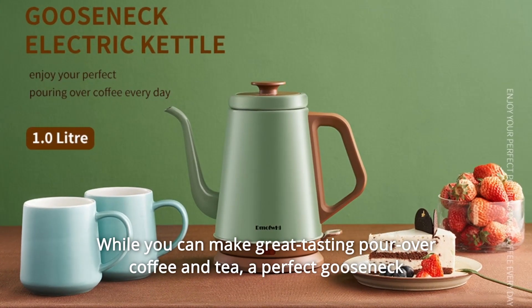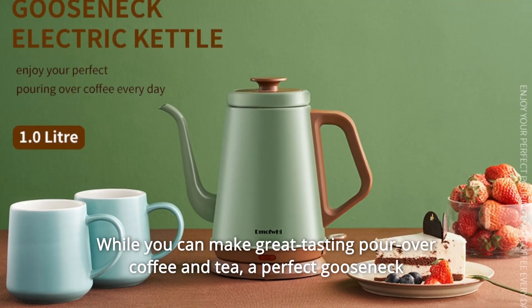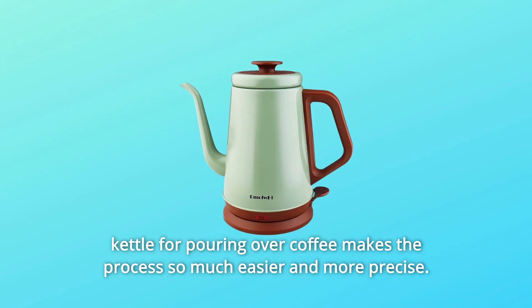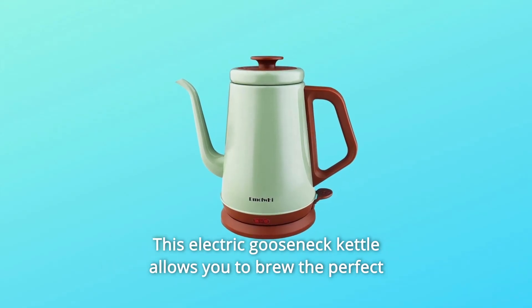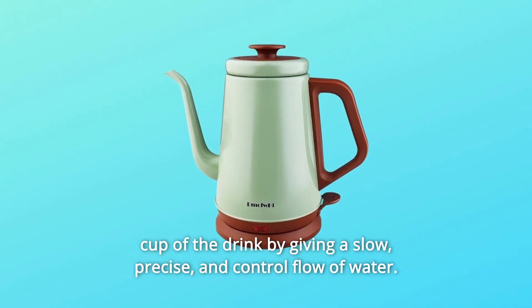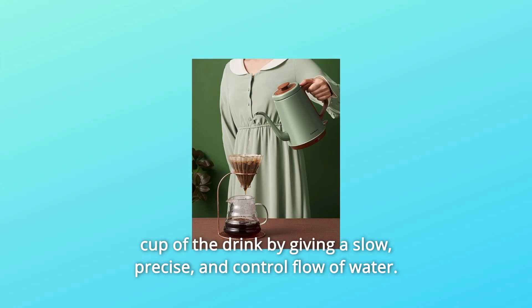While you can make great tasting pour over coffee and tea, a perfect gooseneck kettle for pouring over coffee makes the process so much easier and more precise. This electric gooseneck kettle allows you to brew the perfect cup of the drink by giving a slow, precise, and controlled flow of water.